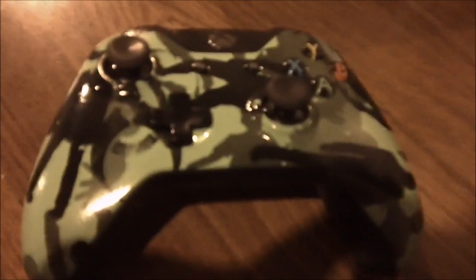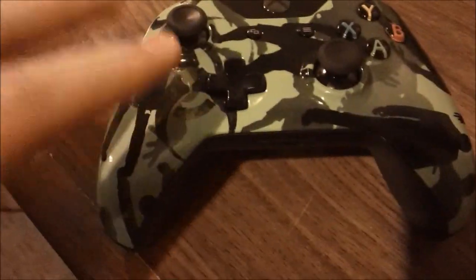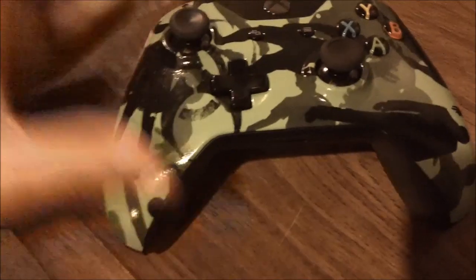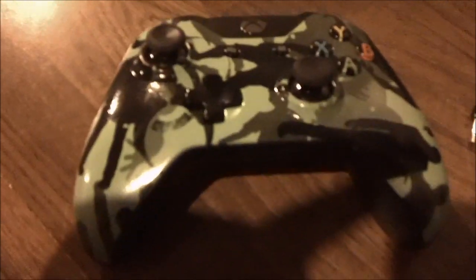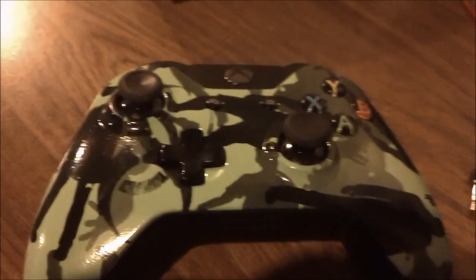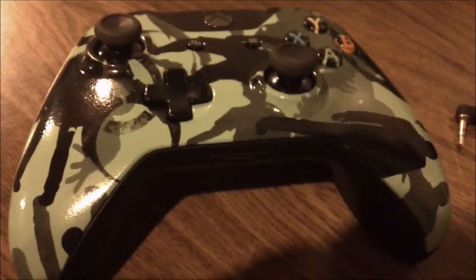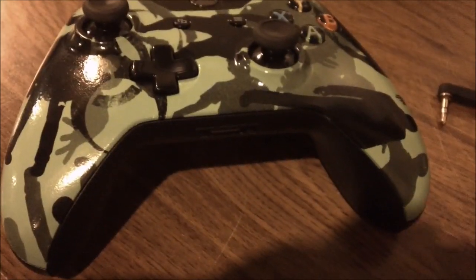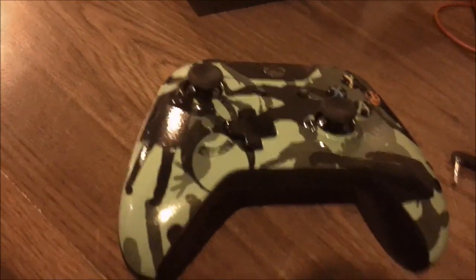I wanted to get this review out today because I love this controller. I'm just blessed to get to work with Cinch - they're an awesome company. It's so fun going to these tournaments with them and meeting people. The Michigan esports community is a great community to be in.